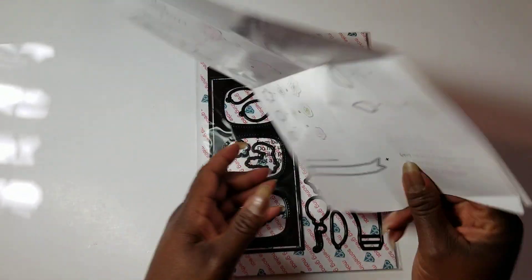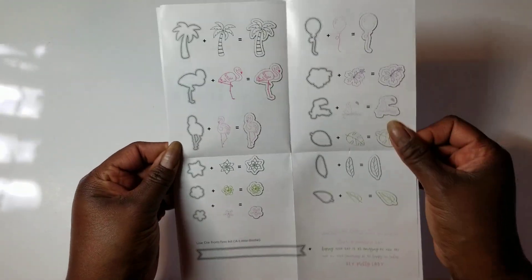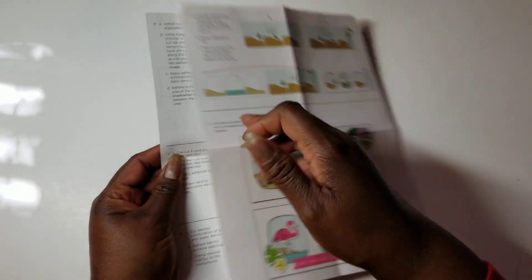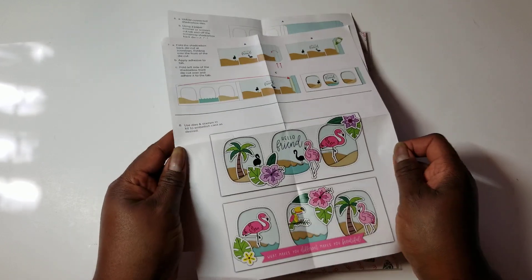As you can see, there are windows, there are dies and stamps with flamingos and leaves. And here are a couple of inspirations. My project is that card.